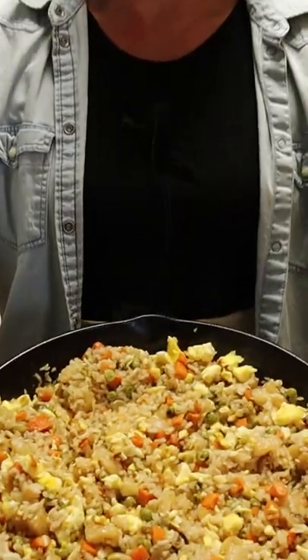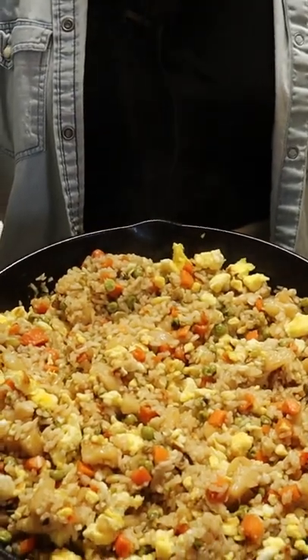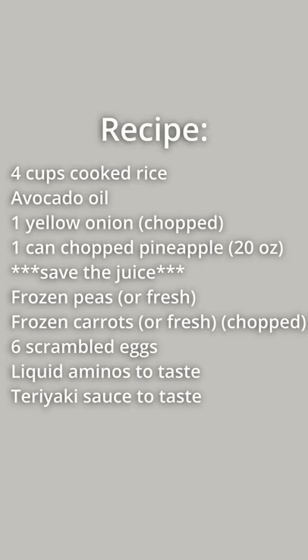All right, we are cooking fried rice from the stockpile, so let's get started. We're going to do some food prep here real quick. In our fried rice, we like obviously rice, peas, carrots, caramelized pineapple, and caramelized onion.